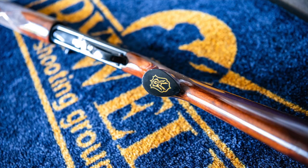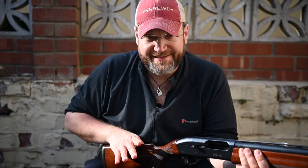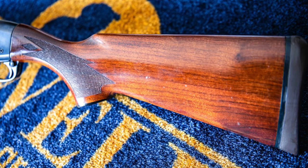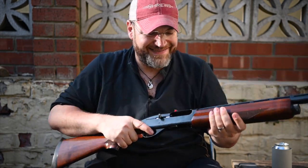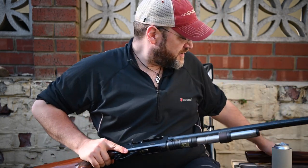Coming back to the pistol grip — nice shape, no palm swell at all, very straight, no cast. 35/55 comb, just very straight. Anyone can shoot this, which again makes it ideal as a coaching gun.